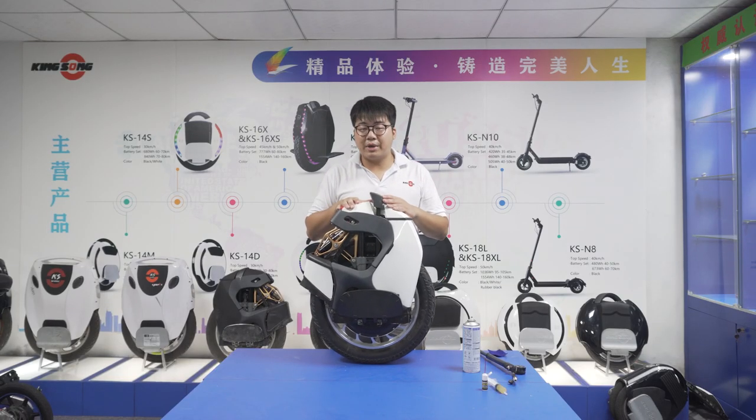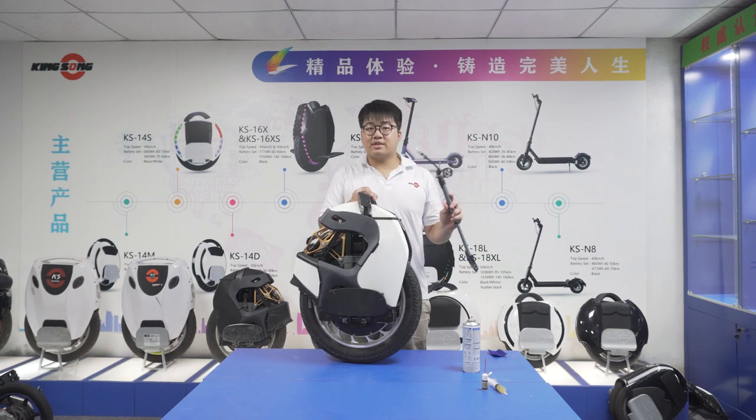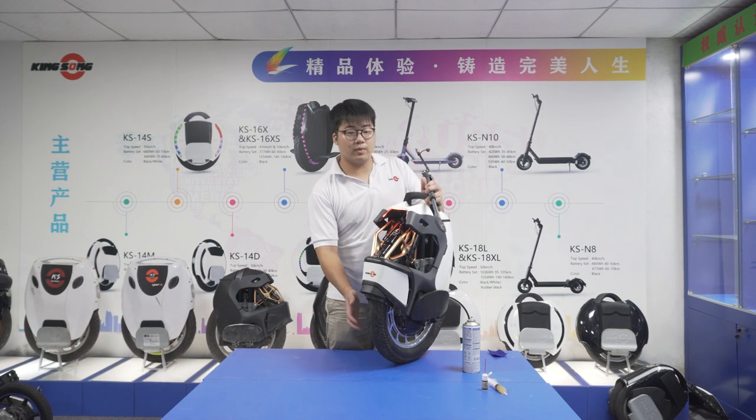I'm going to show you guys how to provide some basic maintenance on your S18 electric unicycle. The most basic thing is ensuring your suspension is properly inflated and checking your tire pressure as well.